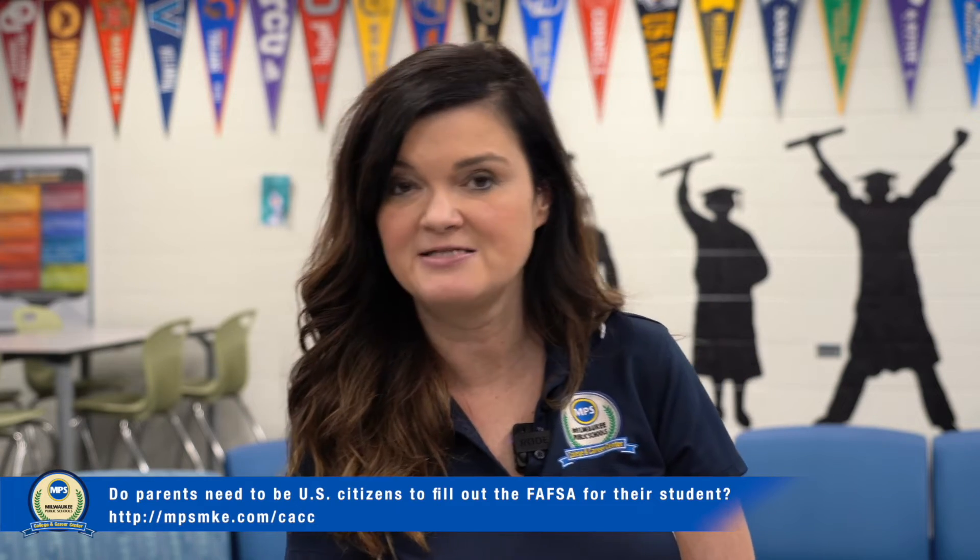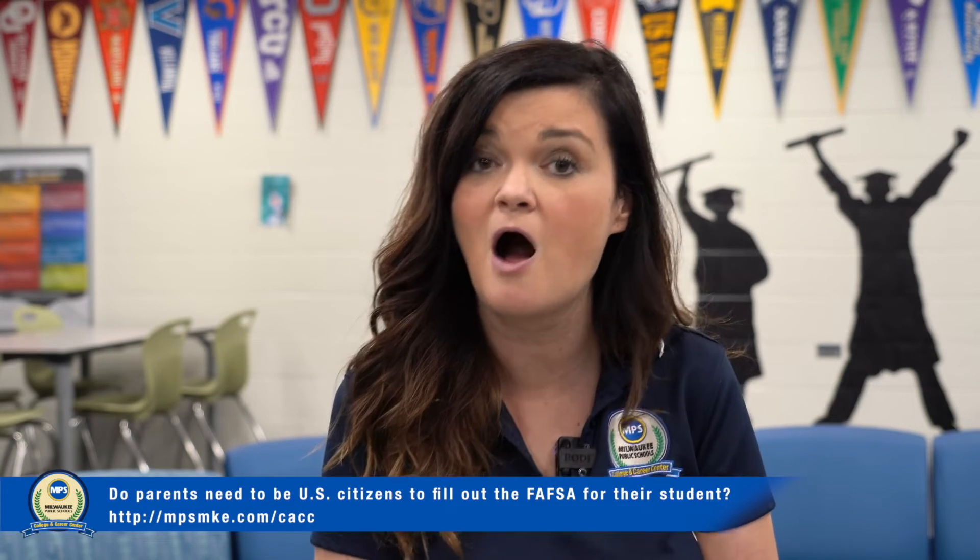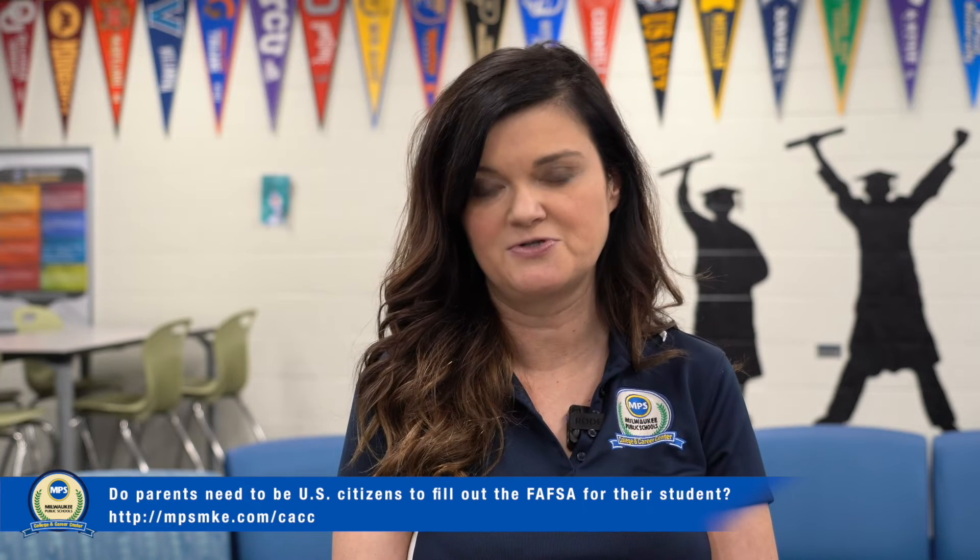Meet with one of our educated and experienced staff members, and they'll help you through the process of how to fill this out if you are a parent without a Social Security number.